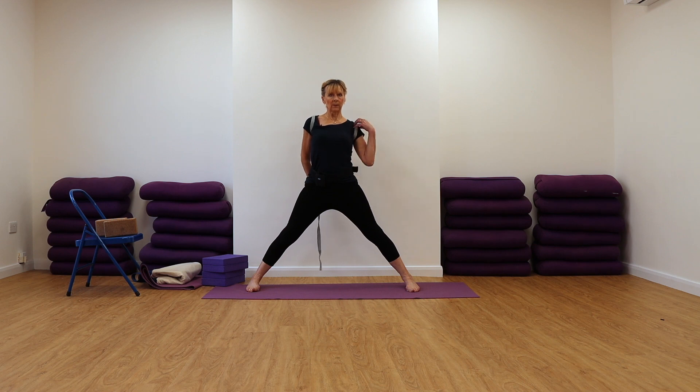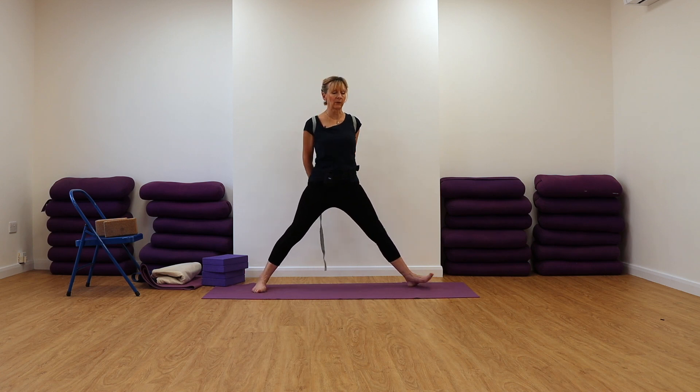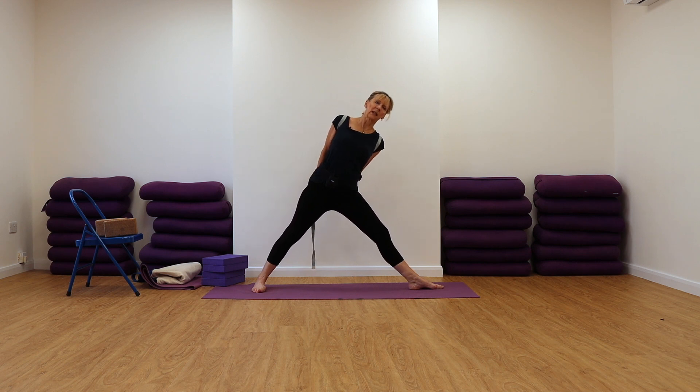If you need to adjust your belt by bringing it more onto your shoulders then do so. Pull down with your belt, keep the tailbone long and heavy, press into the outer edges of the foot bones, and turn your feet to the left. Right foot in, hold of the left leg and foot out. Active in the back leg, chest lifted, facing forwards — and extend.